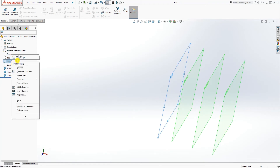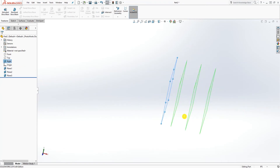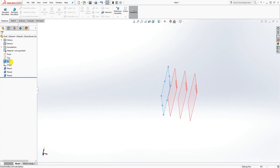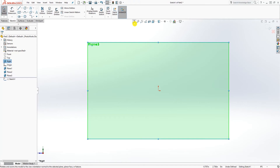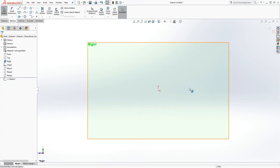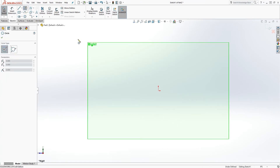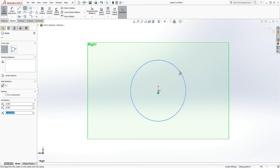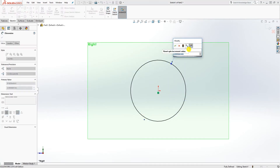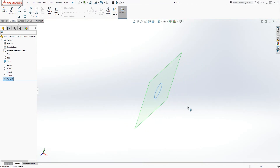We have the three planes, and if I show the right plane we have four planes total including our right plane. I'm going to start drawing my sketch on there. The first plane I'm going to start with is the right plane — I'll click on the right plane, click Sketch, then Normal To. I can hide all those planes so it doesn't get confusing. On the right plane I'm going to draw a circle and give it a diameter of 1.2.